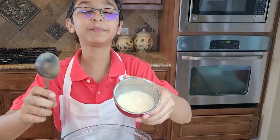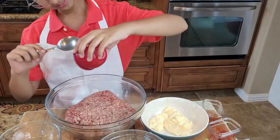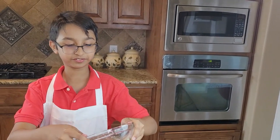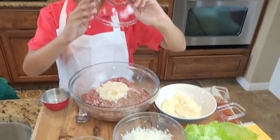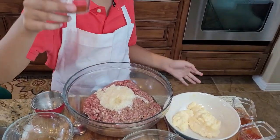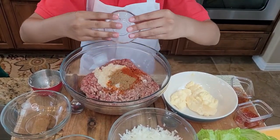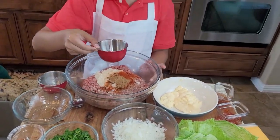Now let's start making the patty. I'm going to add ginger garlic paste into the beef, then add oil, red chili powder, garam masala, and crushed red chili.